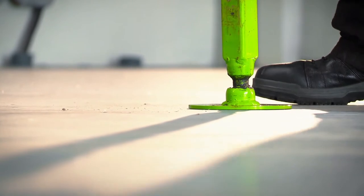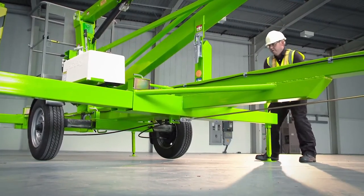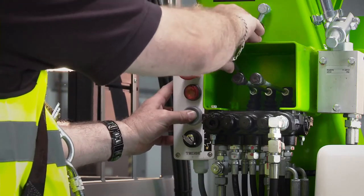Pressure sensitive interlocks on all outriggers, whether manual or hydraulic, ensure that the machine is set up correctly and will not allow operation of the boom controls until all outriggers are safely in position.